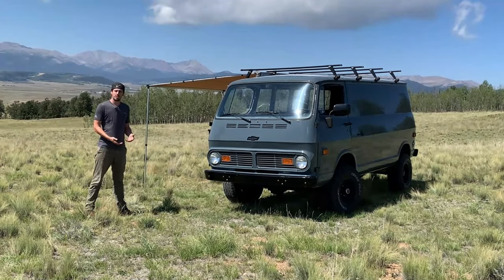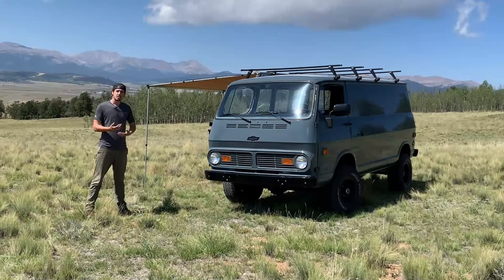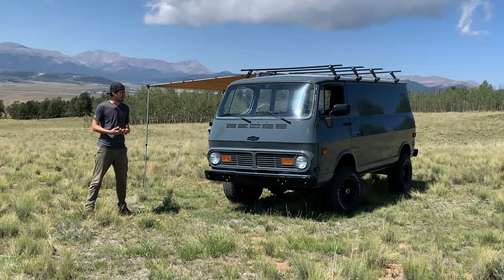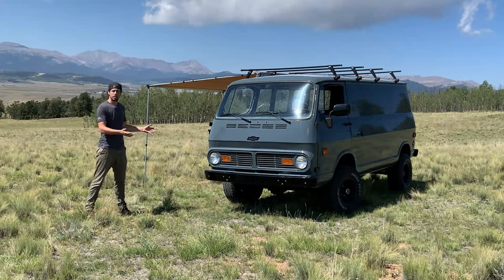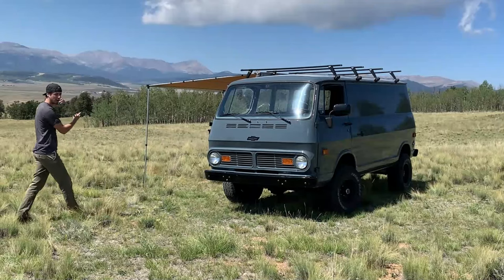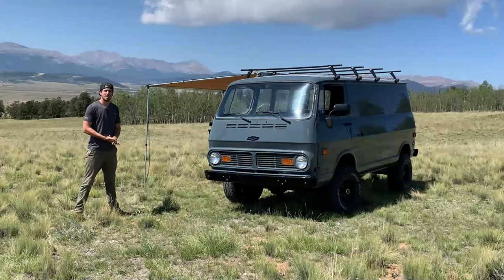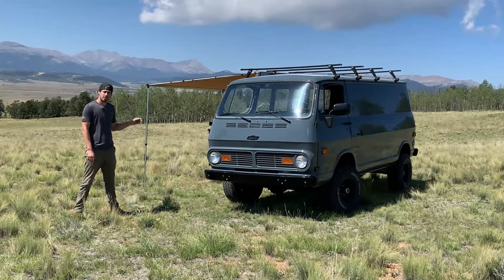Initially when my grandfather gave this van to me, I absolutely loved it. I wanted to restore it and I was trying to race to restore it before he passed away, and unfortunately I never really got to that point. But after he passed I started thinking about what I wanted to do with it, and I decided to build it out as a camping overlander to take out to the beautiful Colorado mountains — cruise around, take some trips, and camp out of it. So the first thing I needed to do for that was make it four wheel drive.